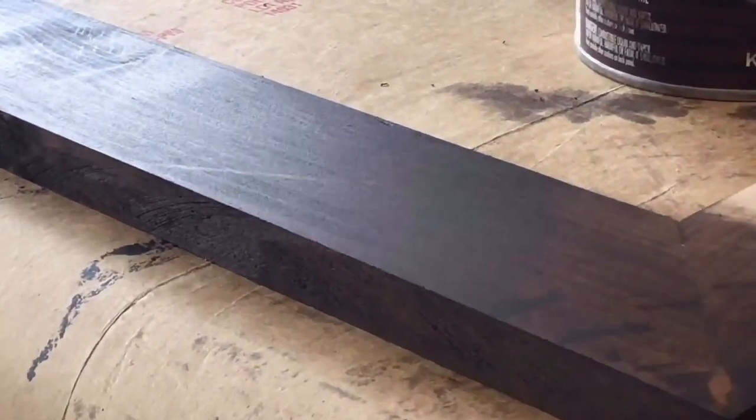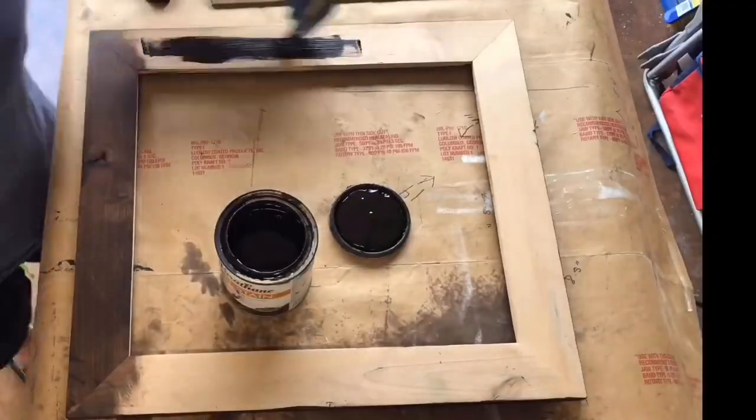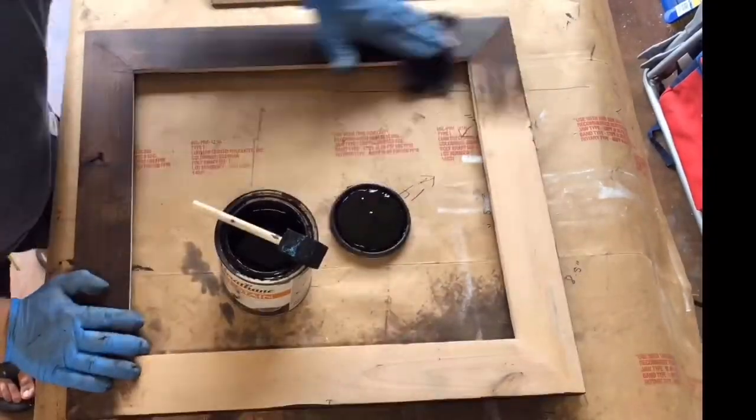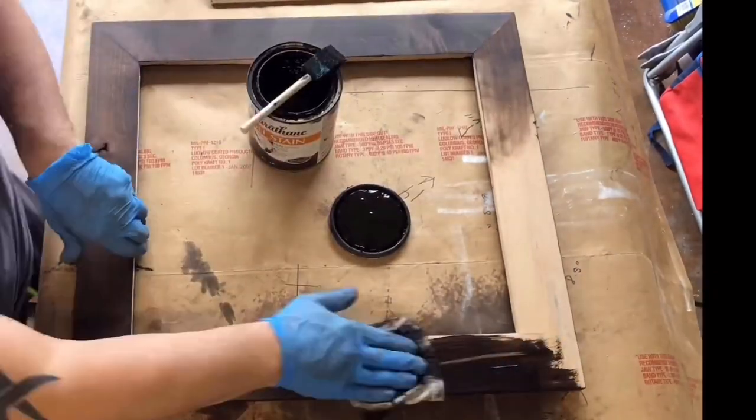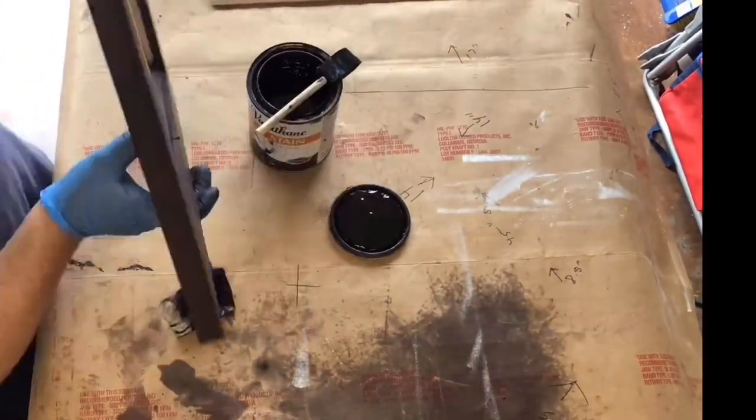You can see the deep dark brown that goes into the knotty alder. You can see some of the imperfections which really accent the wood. You can see here why we brush and then wipe off — the stain goes on heavy but when you wipe it off it comes out absolutely gorgeous.